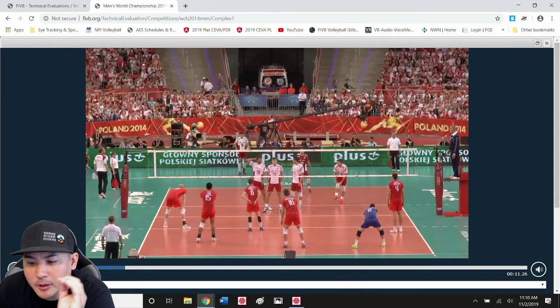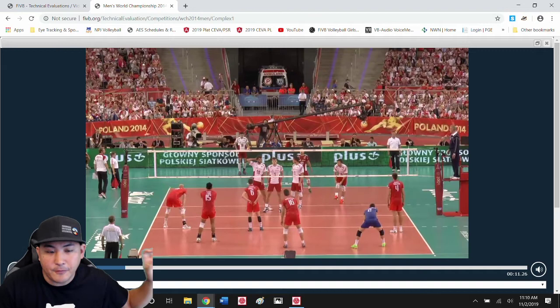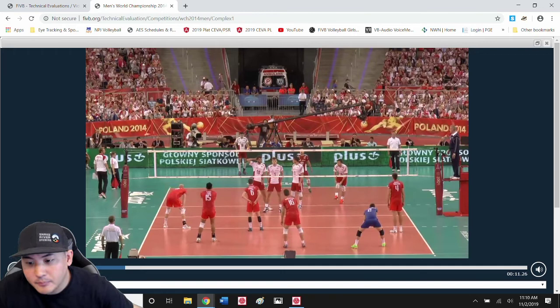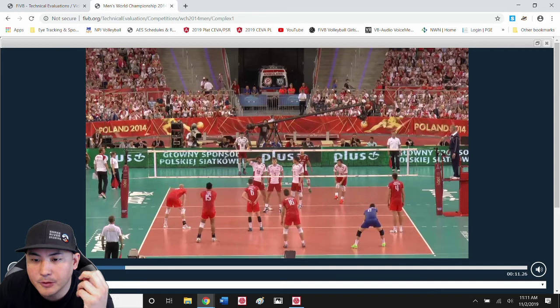This is a perfect example of what we were just talking about. Your arms are going to move faster than your feet can take you. Your arms can reach farther, get there faster, and get in the path of the ball faster than your feet can take you there. And even if your feet get you there in time, how much time are you going to have left to stick your arms out, form a platform, put some surface area in front of that ball?